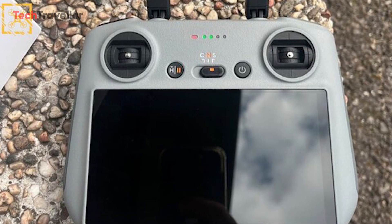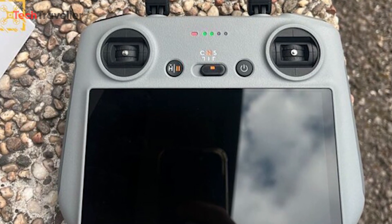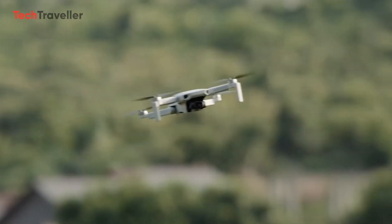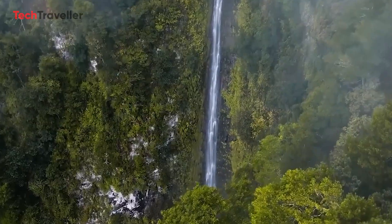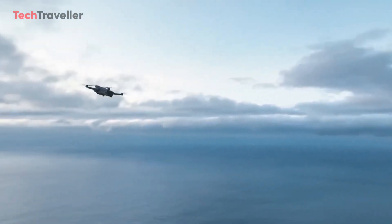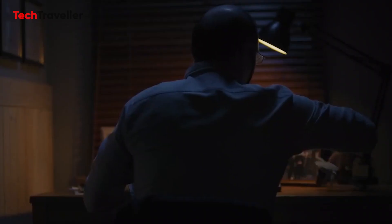In the packaging, you'll find an RC-N1 remote controller included with the device. DJI is expected to launch the Mini 4 Pro by the end of this month, so it won't be long before this popular drone takes to the skies. The question is, do you consider the DJI Mini 4 Pro a worthwhile upgrade?